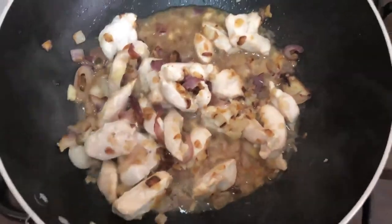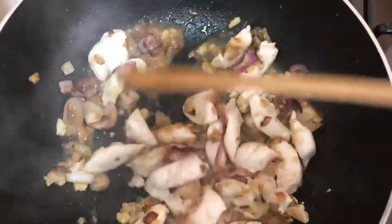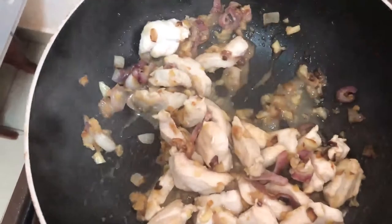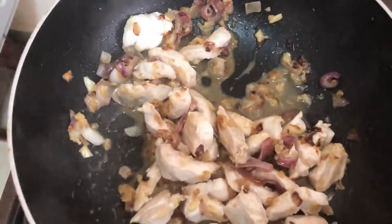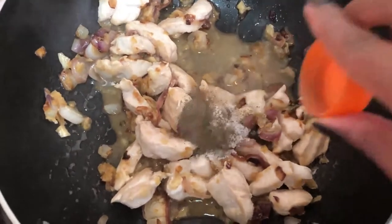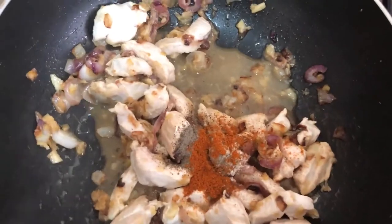I've added my chicken and now it's almost done. I'll now add my seasonings: salt, black pepper, and cayenne. I'll let it simmer for about a minute.